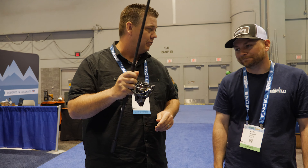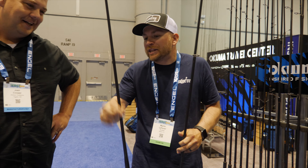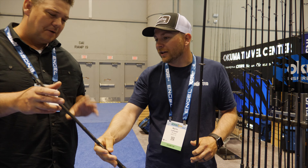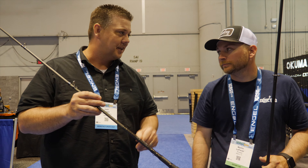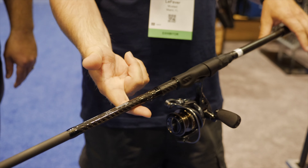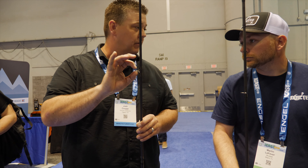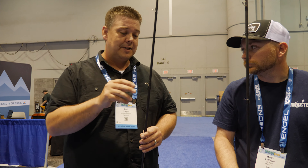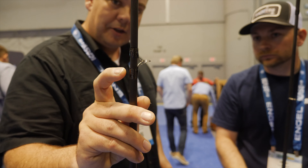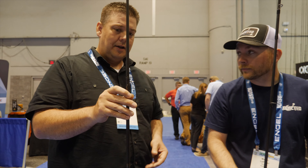They pulled out all the stops and spared no expense — one of the most comfortable reel seats I've ever held. When I came over and picked them up I was like, these don't weigh anything. I'd put these up against any rods on the market for weight given the line rating and length. The balance on these is nailed — no tip heaviness, just perfectly balanced. A lot of that has to do with all titanium guides — the lightest, thinnest insert available today, extremely durable. We also wrapped the guides on with carbon, which makes them about 30% stronger and lighter — not a lot of manufacturers are doing that right now.